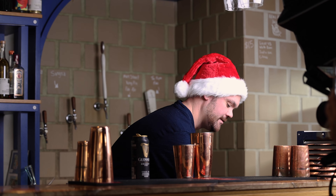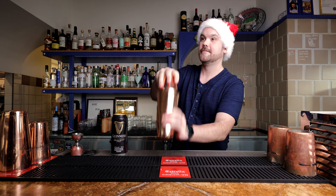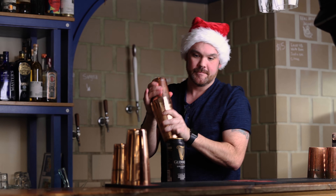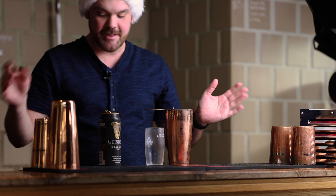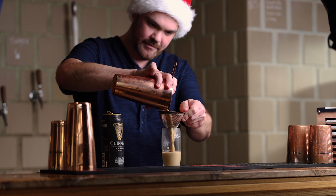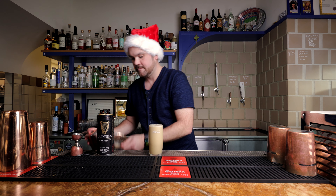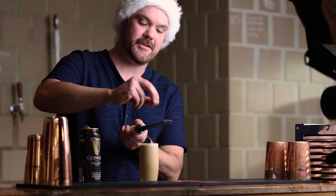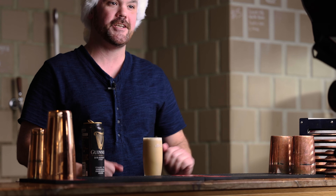Now we're gonna add some ice. Give it a good hard shake. Kind of want to make it look like a Guinness, so we found the perfect glass. Leave it to settle for a second, just like you would a Guinness before you drink it. A little bit of nutmeg on top. Could substitute that for cinnamon or another hard spice if you like, but nutmeg is the way to go. And there you have it.